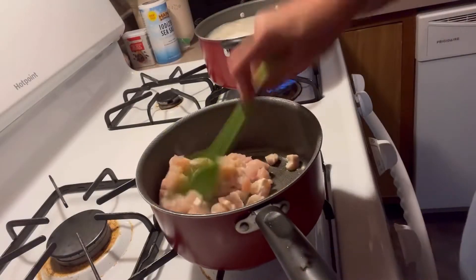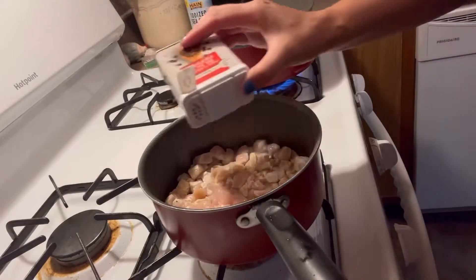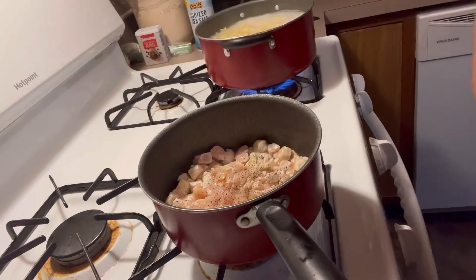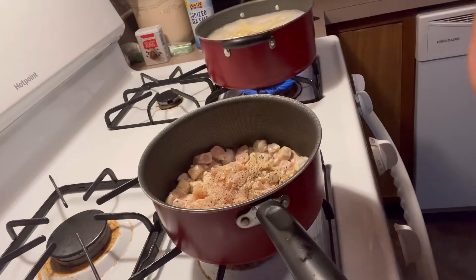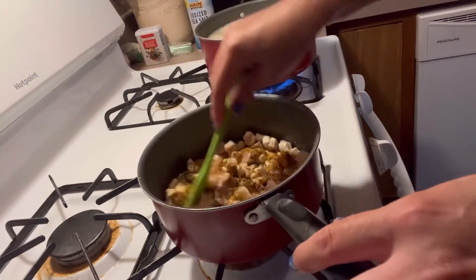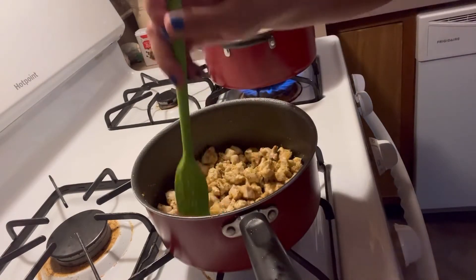Just start by mixing and browning up your chicken. I'm adding some seasonings here: some pepper, some garlic powder, some Italian seasoning, some chicken seasoning, some paprika. You can put absolutely whatever you want.